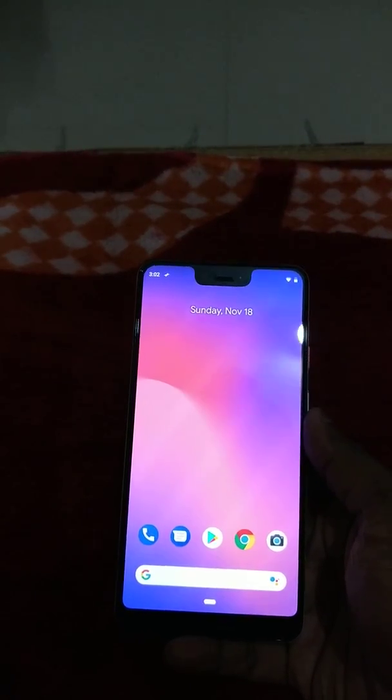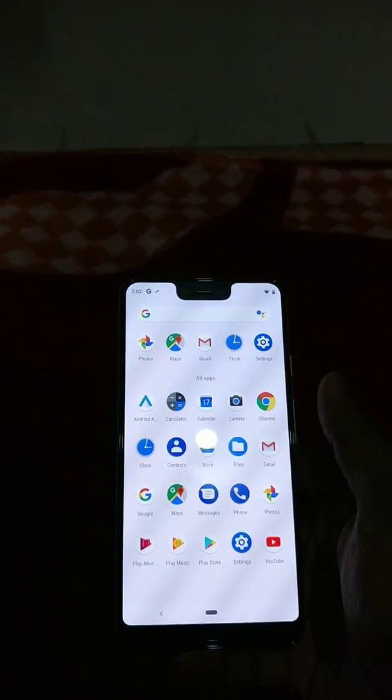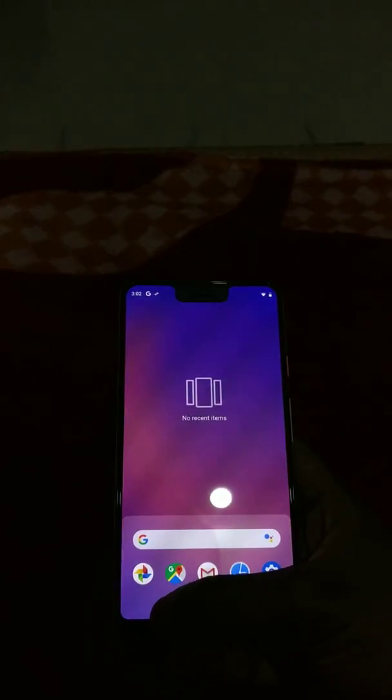My Google Pixel 3 XL homepage arrived. Here are recent items, so if I drag it, apps. I'm going back, going back — Sunday.